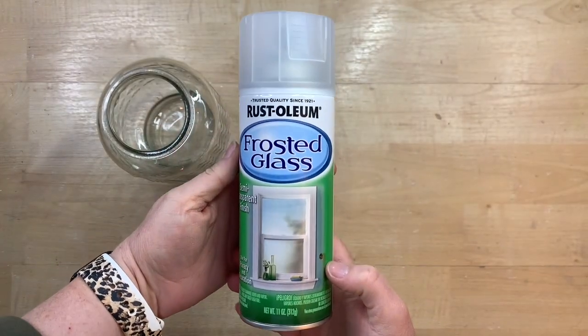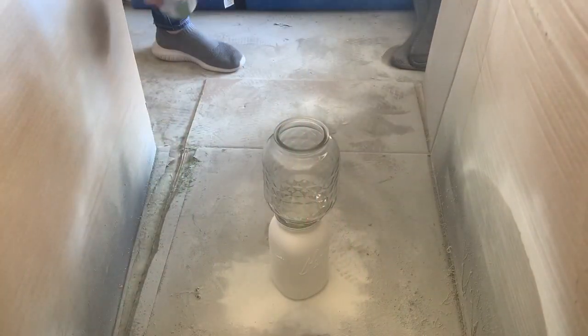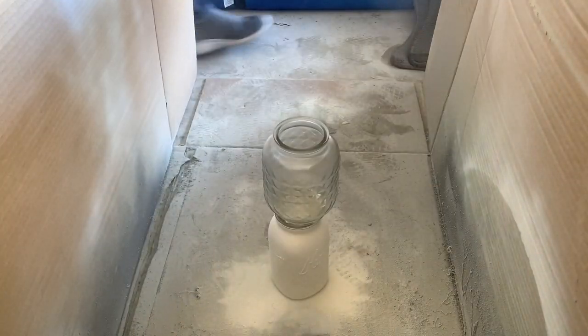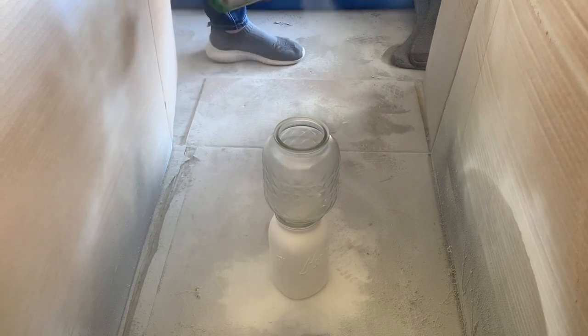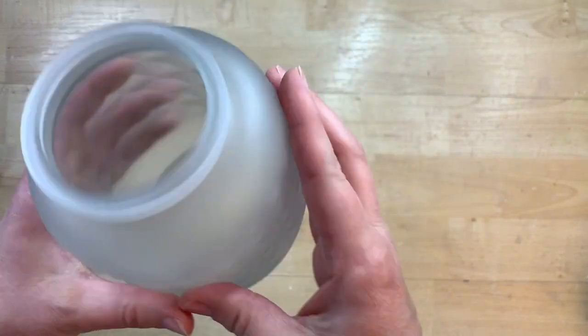To frost this, I'm just using this Rust-Oleum Frosted Glass Spray. I have never used this before, so this was the first time, and I absolutely love the process. I just took this out into my little spray paint studio in my garage — it's just a giant box so it doesn't get all over everything — and I just give this about three really light coats. I just go in a typical spray paint motion, just little small bursts, stay about 12 inches away, and let it thoroughly dry in between each layer.